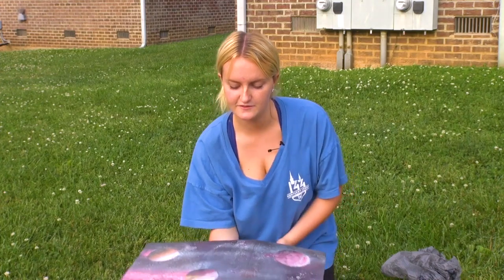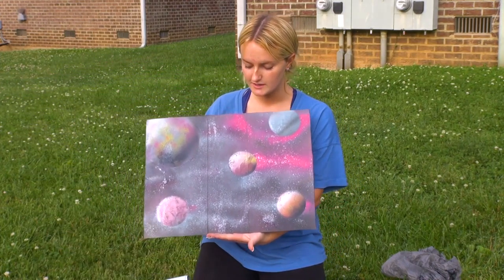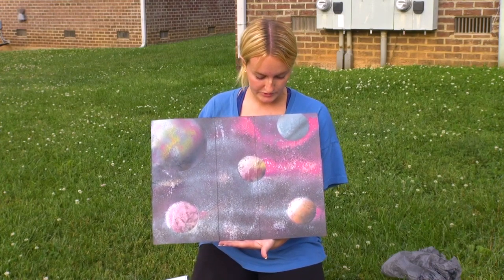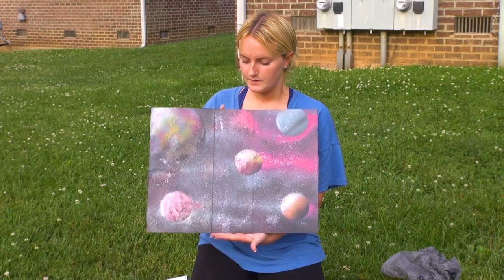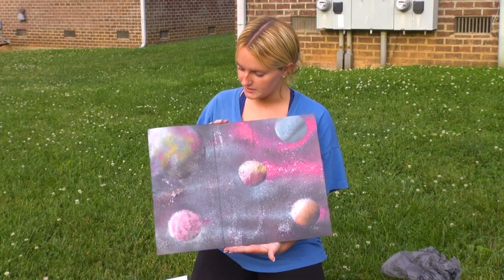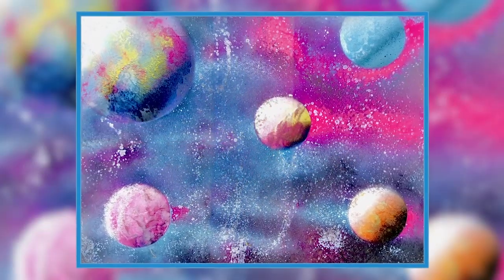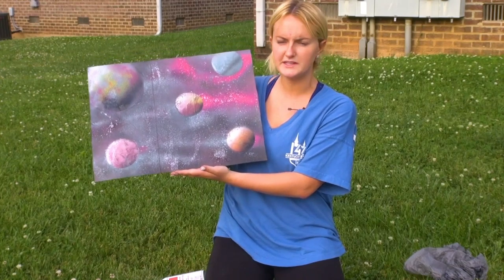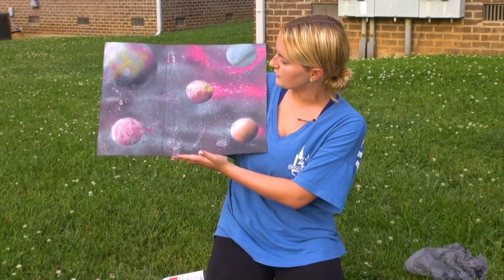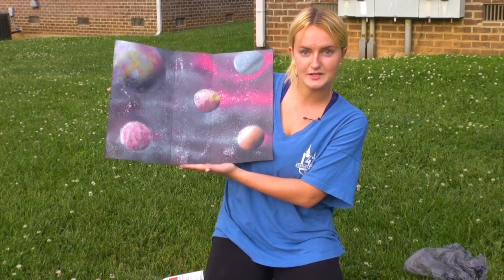So this is just a final project with limited resources of our galaxy painting. We used just a piece of cardboard, some solo cups, paint, and we created this. I think it turned out pretty good. It's just a basic tutorial, especially for not being on a flat surface — it's super easy to do. This is your tutorial; if you want to try it yourself, it's pretty fun. So this is our galaxy painting.